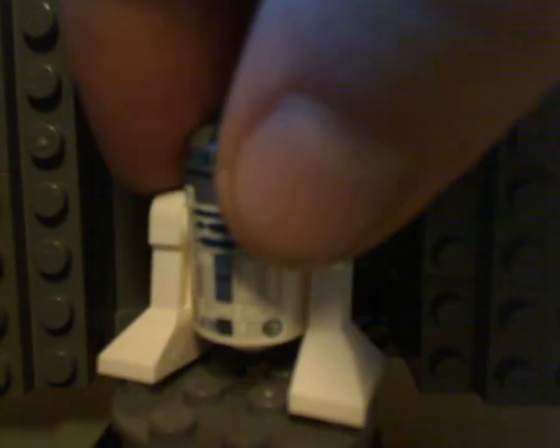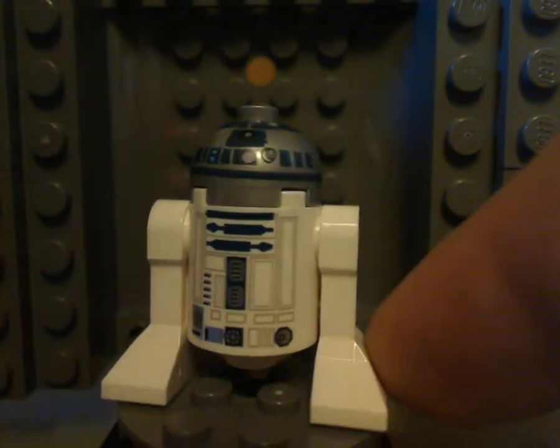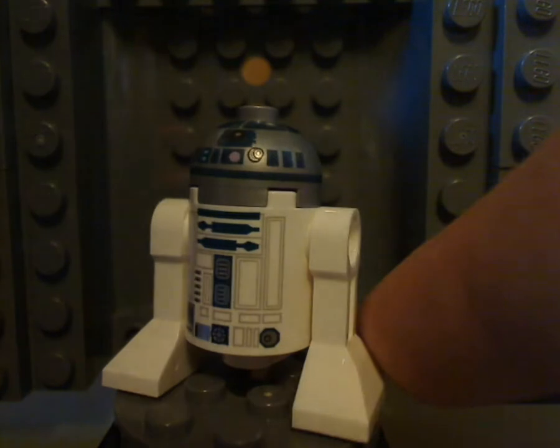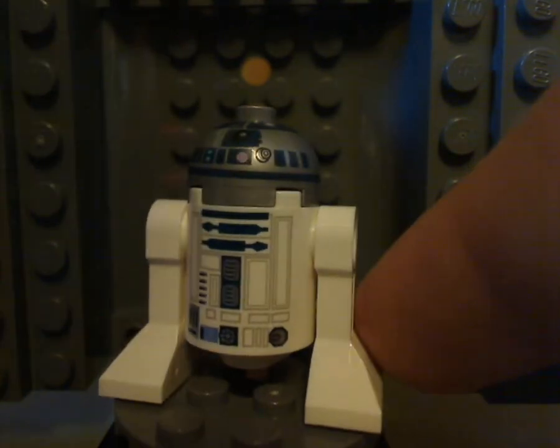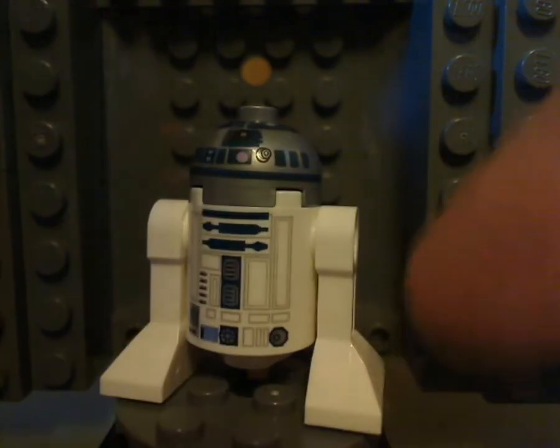And next up is R2-D2, which is the same as from the X-Wing set that I previously reviewed, and also the same as it's been in many sets over the years — about as plain and basic as it gets, with the same back head printing as always.